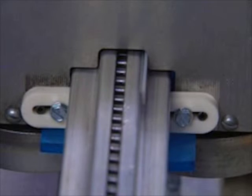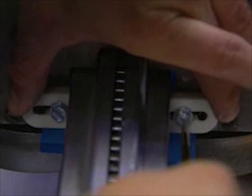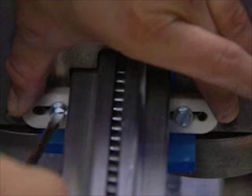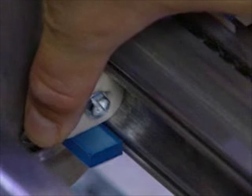Step 4: On one side of the roller lacer head, compress the top and bottom guide blocks together with your fingers, then finish tightening the screws. Step 5: Repeat steps 3 and 4 on the opposite side of the head.